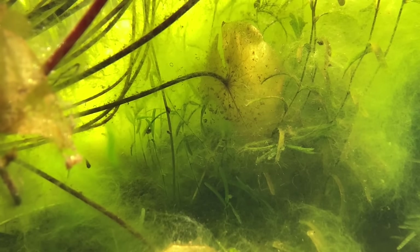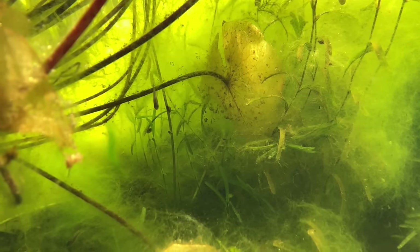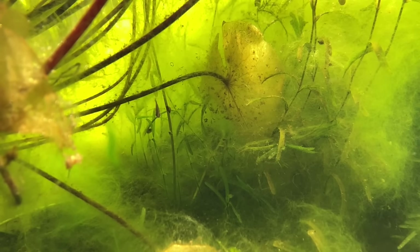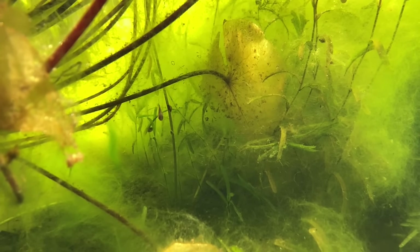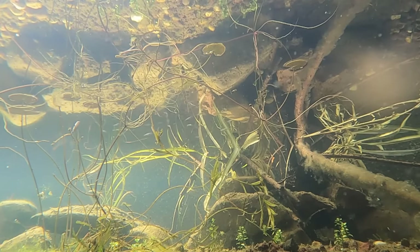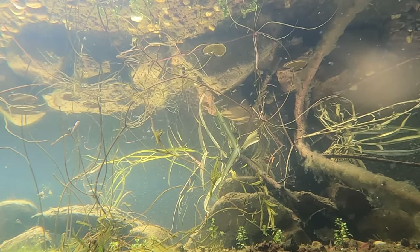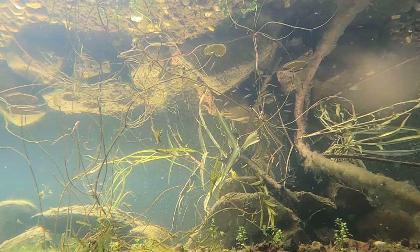If nothing processes the ammonia, plants will grow crazy and so will algae. Algae is incredibly opportunistic and will take hold much quicker than standard plants. But bacteria can react and process ammonia even quicker than algae, and these are the bacteria we desperately want in our ponds.